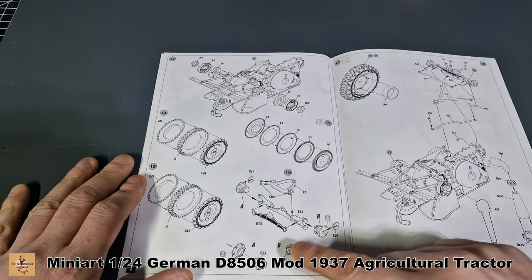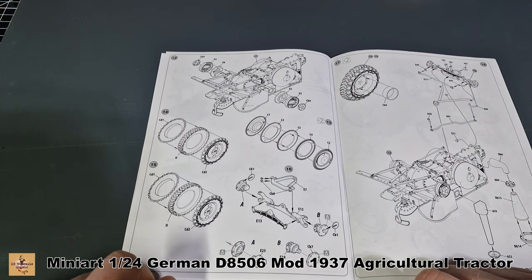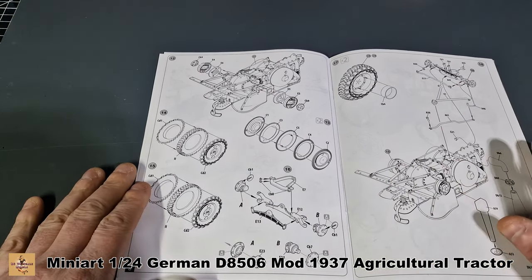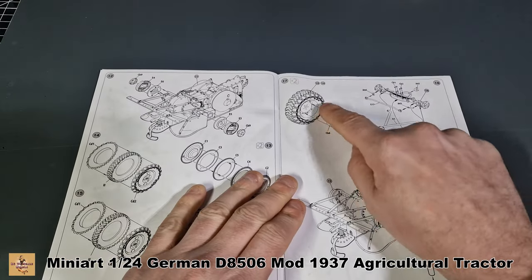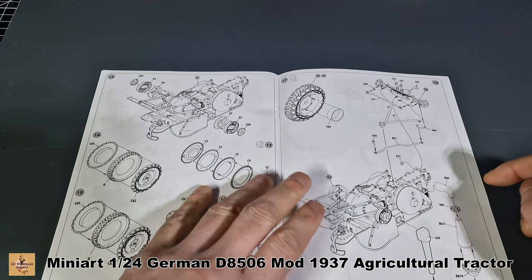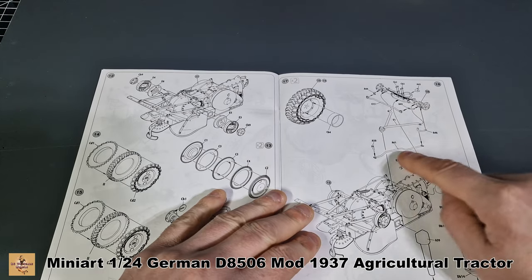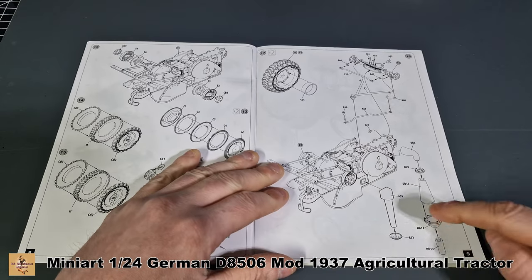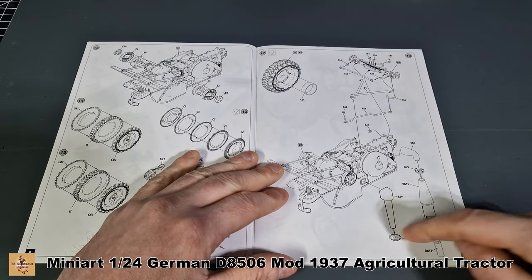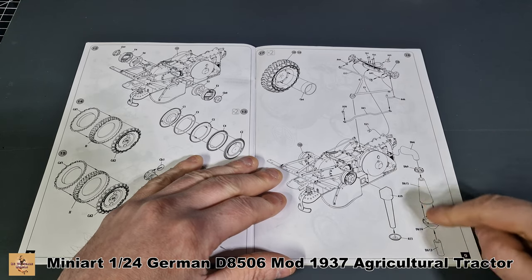This is part of the steering and they tell you not to glue certain areas, so I imagine it will be able to move — I'm not sure how well that'll work. This is your tire once built, and you have a spacer. Here's the rear tire placement, the front steering and arms, your exhaust — one looks like an air filter and one's the exhaust.